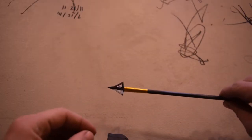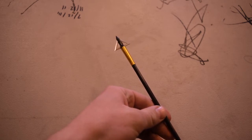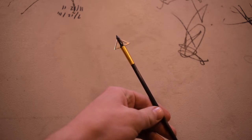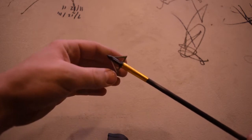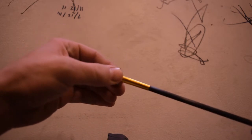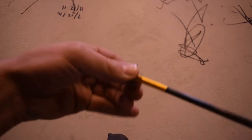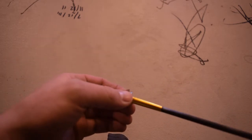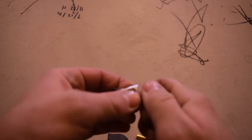So here we have the four-blade broadhead on the end of my 340-spined Gold Tip Kinetic Pierce. Let's see if I can get it off here and show you how to disassemble or reassemble it.